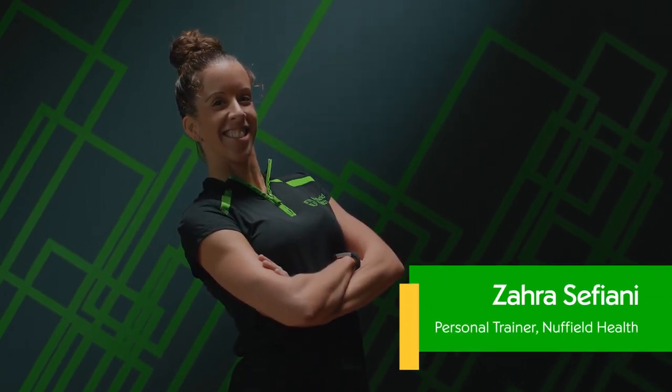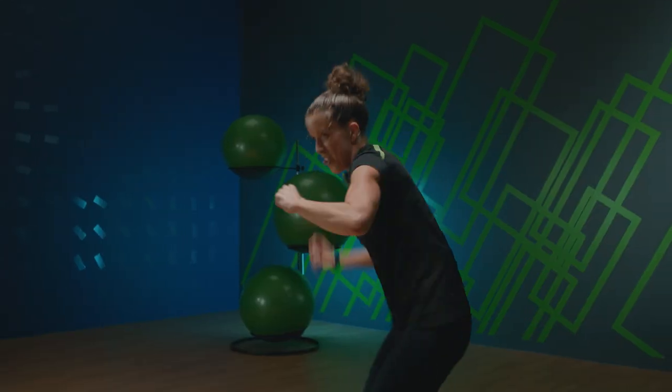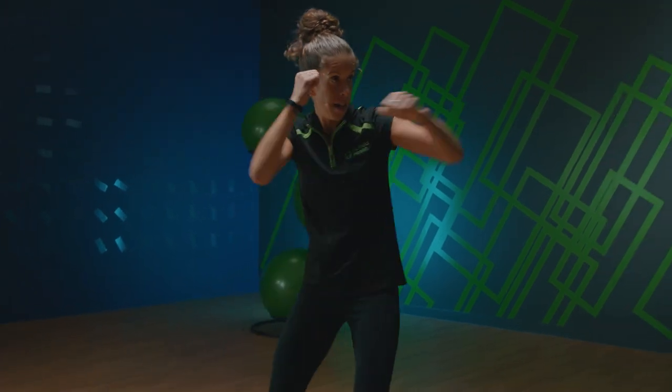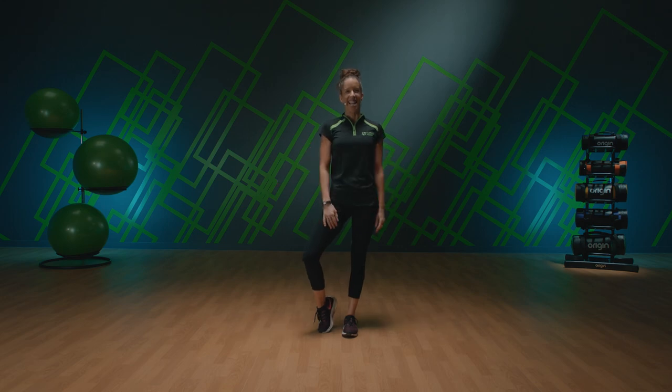Hi, I'm Zahra, a personal trainer for Nuffield Health, and welcome to Nuffield Health 24-7. Today's class is a combat style class — a 30 minute workout that aims to work the whole body in one class. A challenging mix of martial arts and endurance to unleash your inner strength, release some tension, and burn some calories. When you're ready team, let's get started.